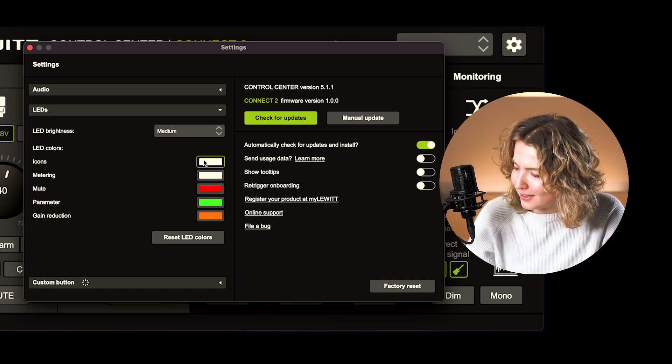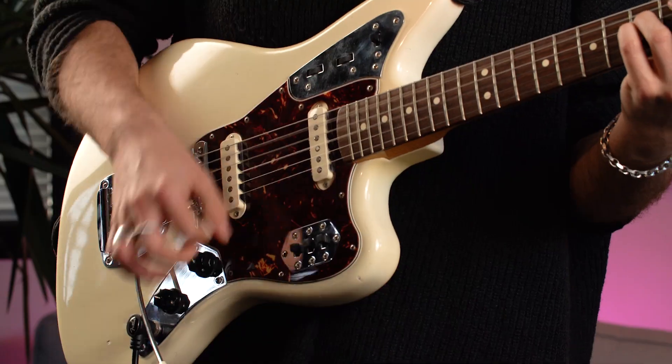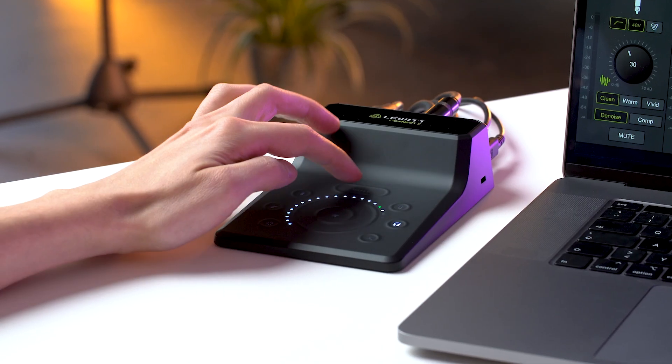You can really go crazy here to make it fit your personal style. Connect 2 gives you everything you need to make your voice and instrument sound sensational with just a few clicks. And it's this unique combination of great usability, powerful features and incredible specs that makes Connect 2 the most user-friendly audio interface.